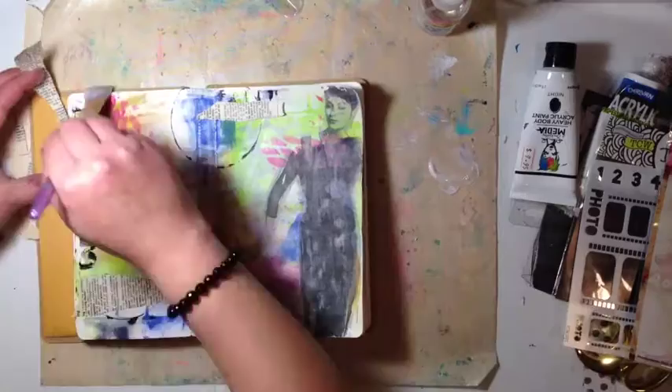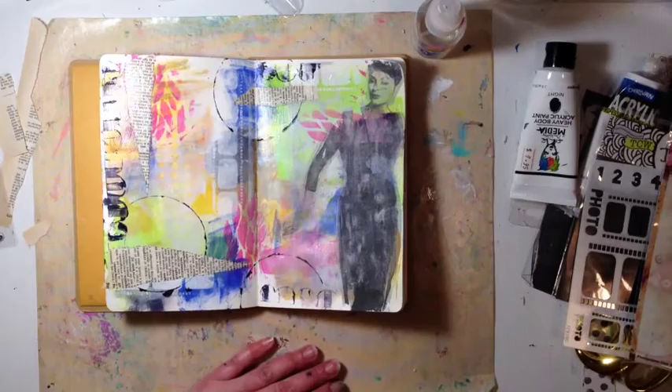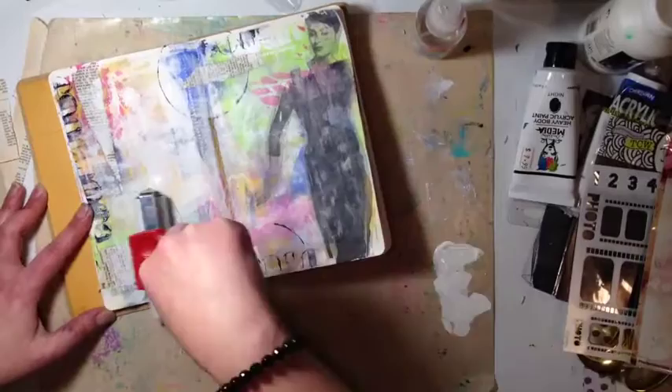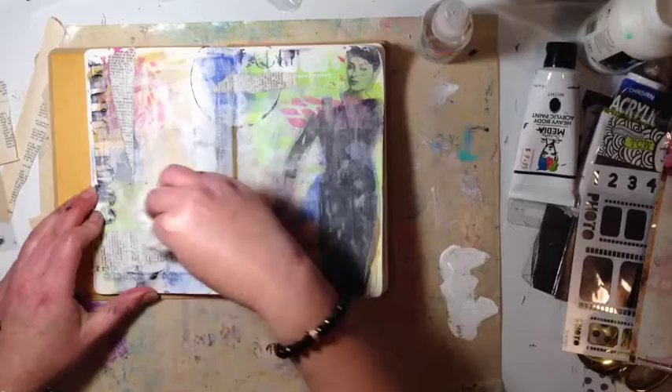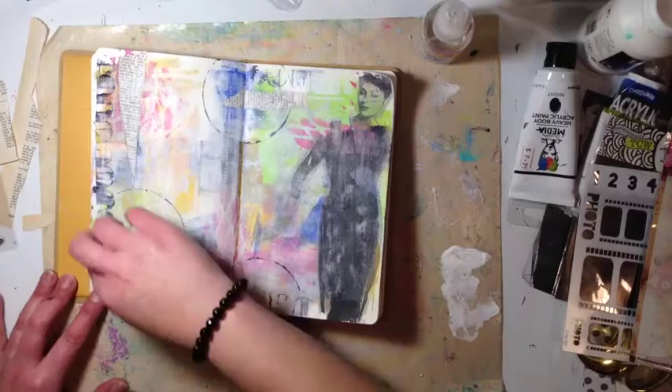That's a little bit of book paper — I think it's dictionary paper — that I've just ripped up to add another element to the page. That's my normal Liquitex gesso and I'm just using a brayer to wipe over that, just to knock it back a little bit. The stamp and the circles were just too much and I wanted to let that vintage book paper go into the background more.